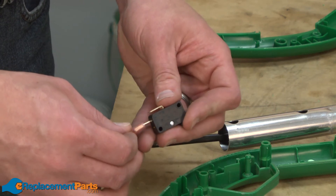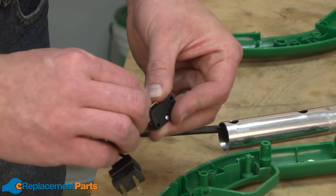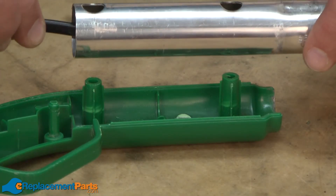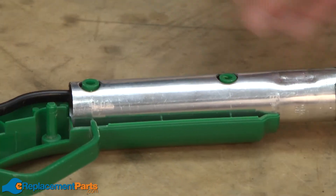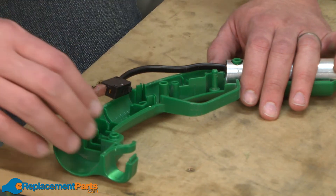Now I can go ahead and reinstall the switch to the wiring harness. I'll slide the holes on the tube back onto the studs on the handle set. Now I'll reinstall the wiring harness and switch back into the handle set.